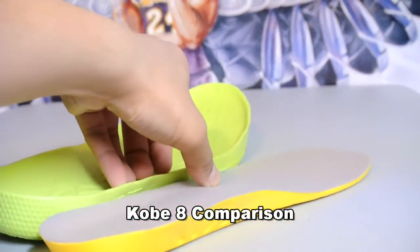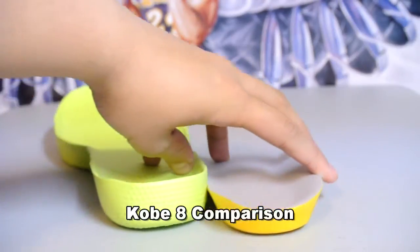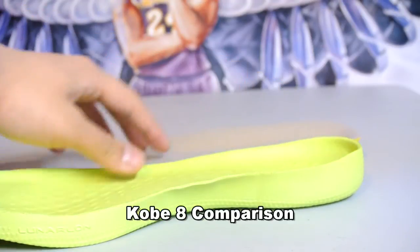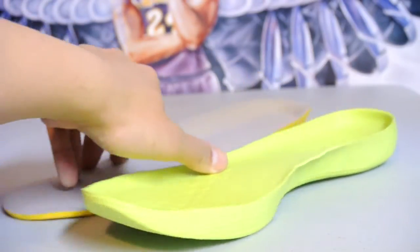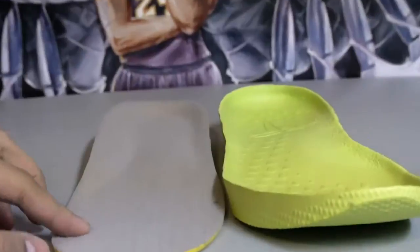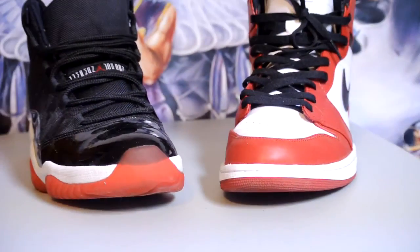Now I'm doing a comparison with the Kobe 8 Lunar Foam insole — that's probably the most comfortable insole for me. As you can see right there, it's a little lower and a little firmer than the Lunar Foam, and of course it's not as responsive. But I only wear these for walking, so it's not a big problem for me.